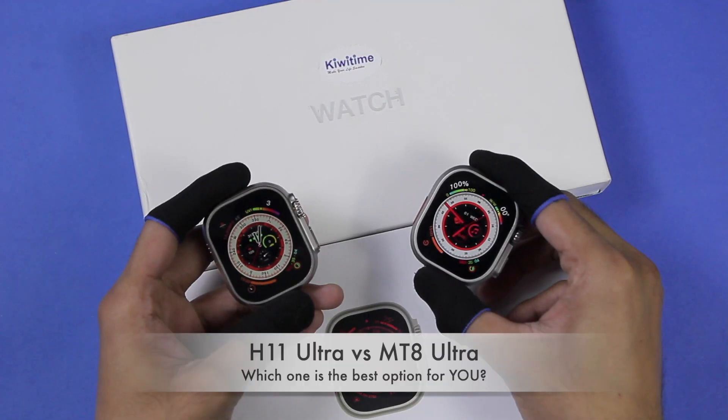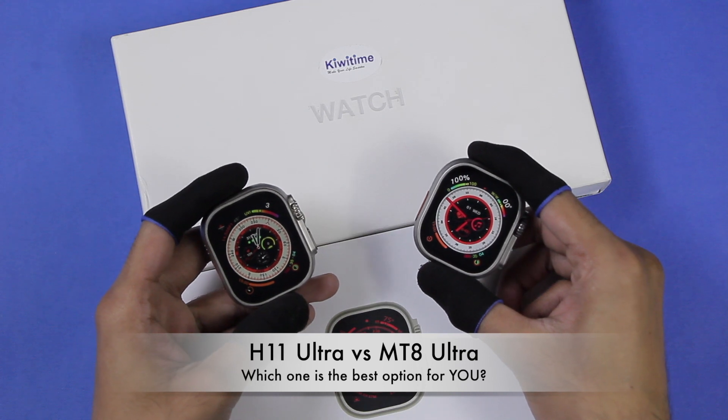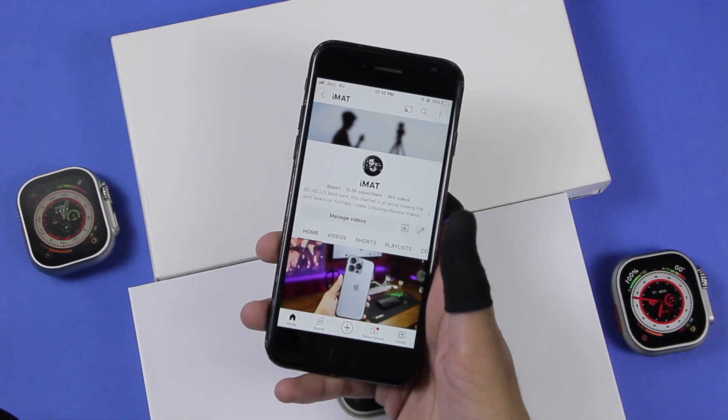Hey, what's up guys, I'm Imad here and in this video we are going to compare the H11 Ultra and MT8 Ultra smartwatches, as you all requested. Before we start, make sure to hit the subscribe button.